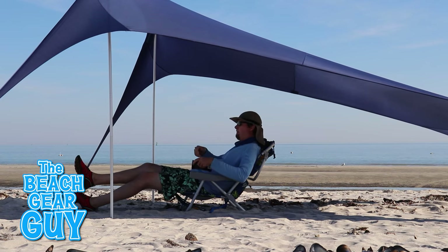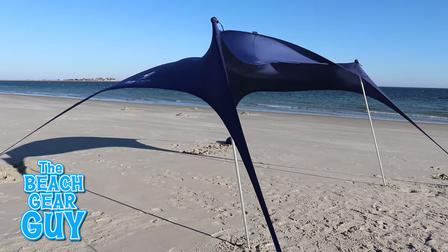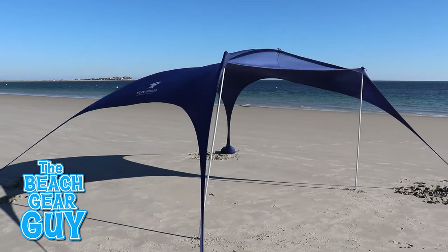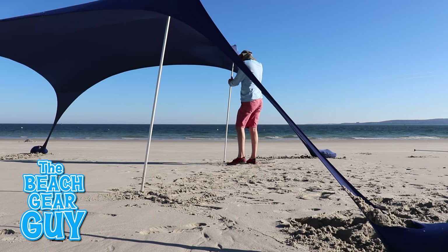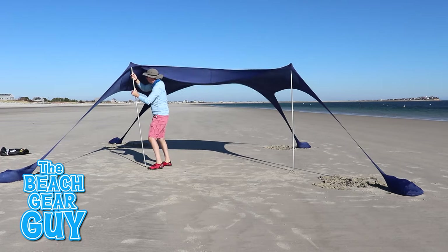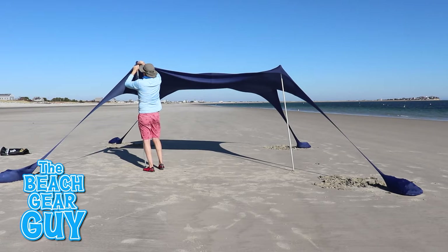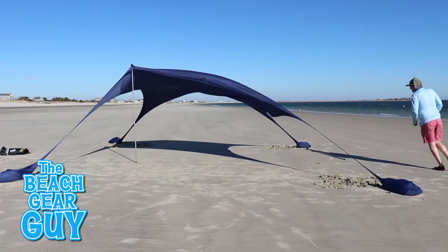On a calm day my work here is done and I can just kick back and enjoy the shade. When the wind starts getting feisty, however, the Sun Ninja may start getting somewhat rambunctious and I'm gonna have to deal with the occasional maintenance issue. The easiest fix is to readjust the poles so they're angled slightly into the wind. The bungee ball ties do work well but they're not a hundred percent reliable — one couldn't quite take it anymore and jumped ship, and I had to leap into action to secure it back on.